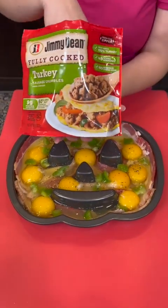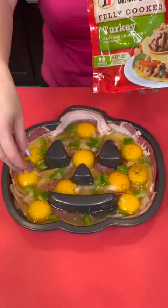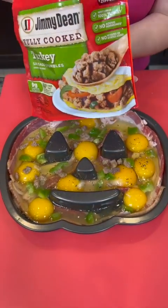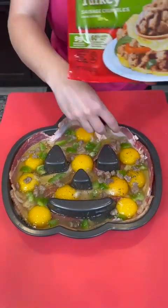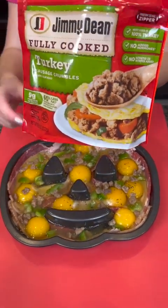Now we're going to top that with some turkey sausage crumbles. I like turkey sausage — it tastes just as good as regular sausage, but what do you think? Would you just use pork sausage? This one's a little bit lighter and healthier, so that's why we've chosen it.